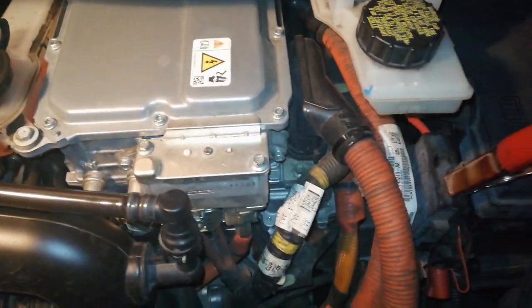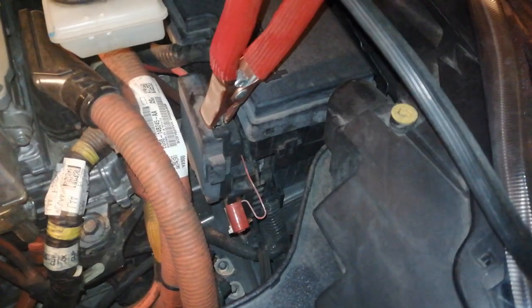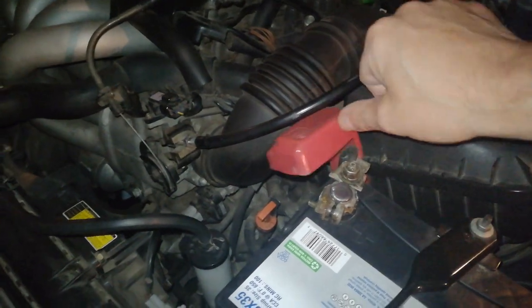First, connect the positive jumper cable to the positive prong of the discharged battery. Next, connect the other end of the positive cable to the positive terminal of the assisting battery.